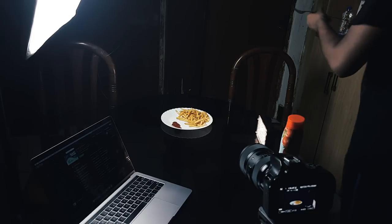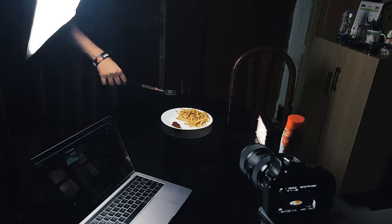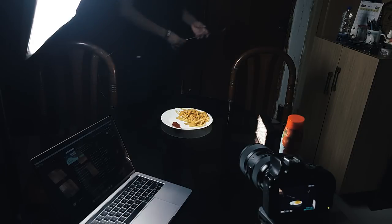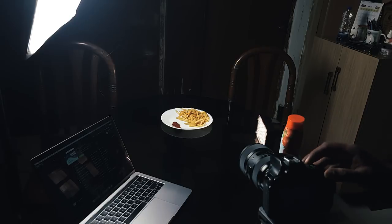I placed the french fries in the plate. Then, without changing anything in the background, I used a self-timer and placed the fork somewhere in the air and took a shot. I repeated this process with the other fork as well.